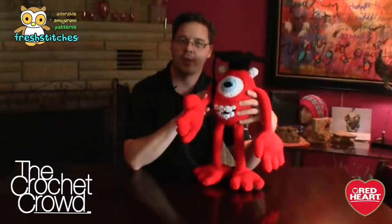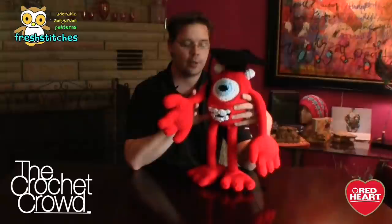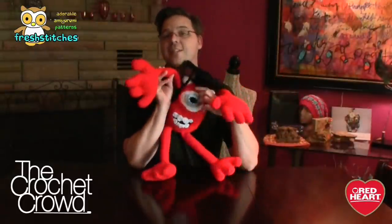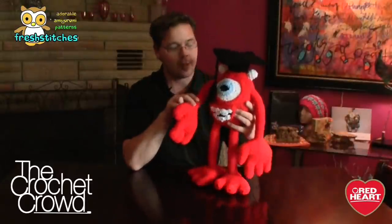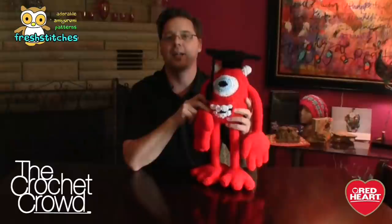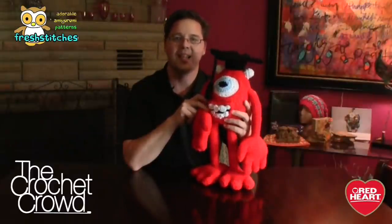That's it for today — we look forward to seeing your creativity. Show us on our Facebook pages whether it's Fresh Stitches, The Crochet Crowd, or Red Heart. We'd love to see your completed Mike the Monsters. You have until January 29th to submit your finished photos at thecrochetcrowd.com — there's a link in the more information section of this video. On behalf of thecrochetcrowd.com, Red Heart, and Stacy over at Fresh Stitches, thank you so much for participating. Until next time — bye-bye!